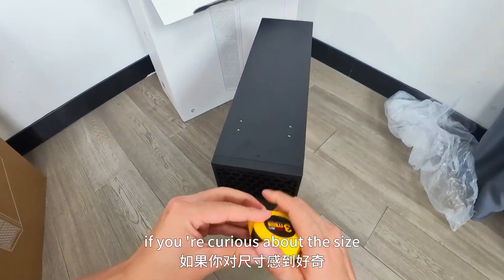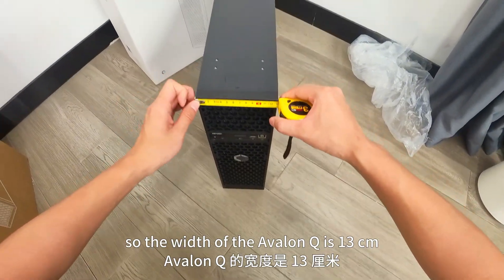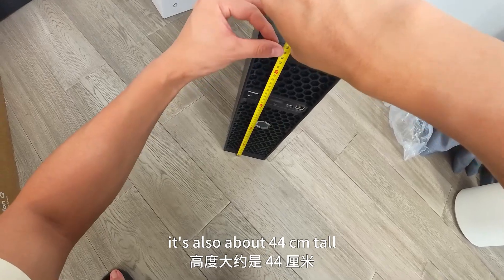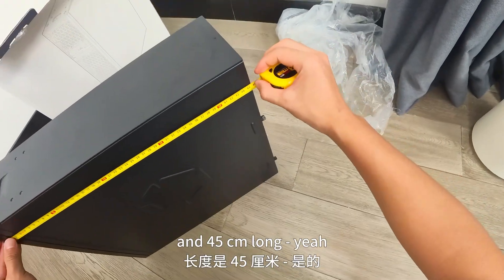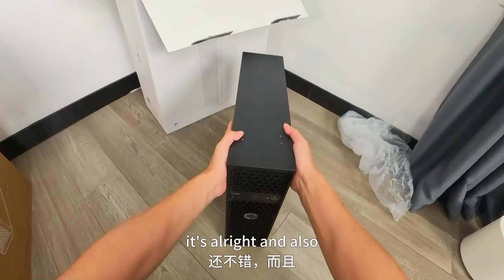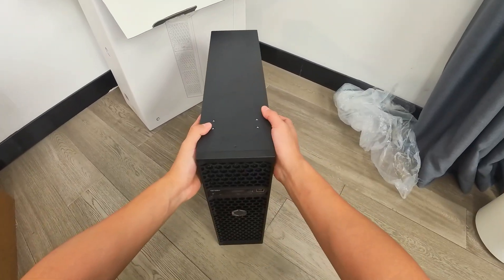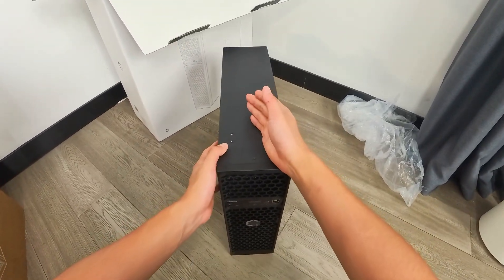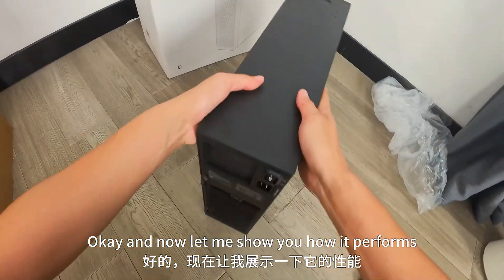Very cute. If you're curious about the size, the width of the Avalon Q is 13 centimeters, about 44 centimeters tall, and 45 centimeters long. It's a good-looking machine. For most miners, they normally look a certain way — if you put this at your home instead, it would be much better.